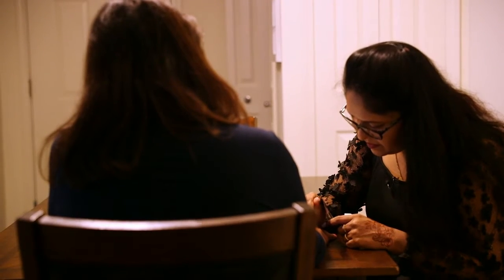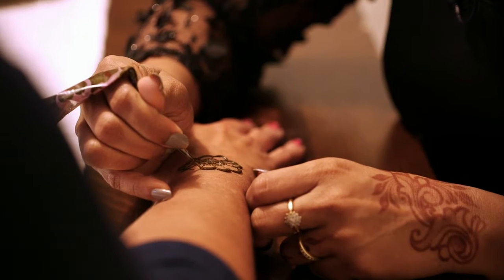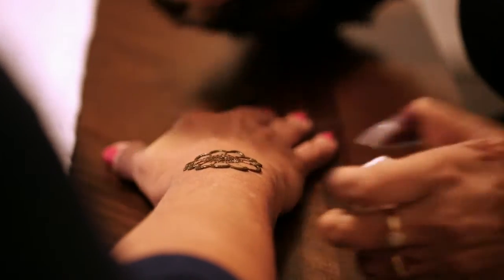There's a chemical reaction that happens in the paste. After five to ten minutes the stain starts releasing, so it reacts with your skin, which is perfectly normal and organic — it's nothing to be alarmed of.